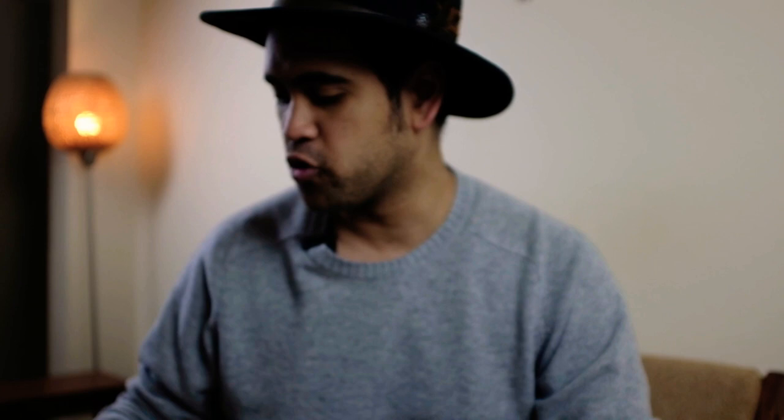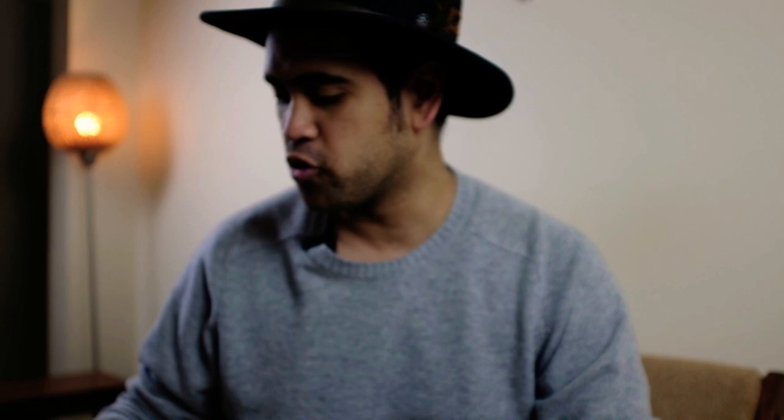Triple Helix — a nice white box. Triple Helix by John Bing and Snake, produced by Toomey Magic. Now I know of John; I don't know him that well. I see him on online forums occasionally. Snake I'd never really heard of either — I believe he goes under another name on Facebook. But the collaboration between these two clearly works in the context of this effect.